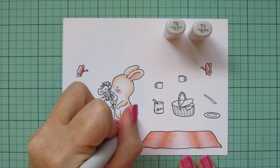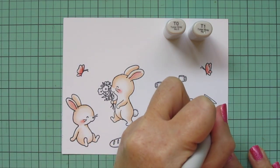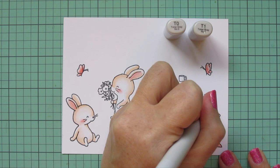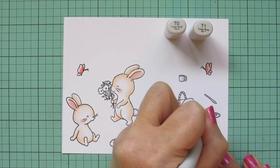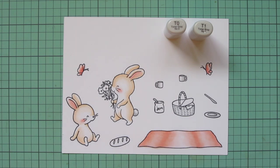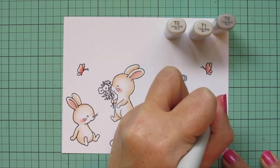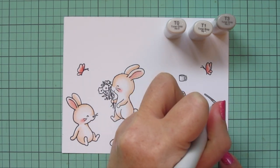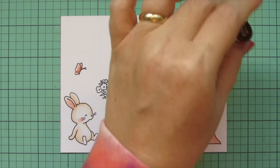Before I do the pattern on the blanket I need it to be completely dry, so I'm moving on to T0 and T1 to do the bunny's tail and also the little mugs and the plate, and I'll do the knife with T1 as well. Then I'm blending out T1 with T0 on all the things I want to be white. I'll add a couple more dots to the bunny's tail to help it look fluffy and do just a tiny bit of shading on the napkin. I also pulled in T3 for the knife, blended with T1, and then used T5 for the spoon sticking out of the jam jar and a little on the handle of the knife.